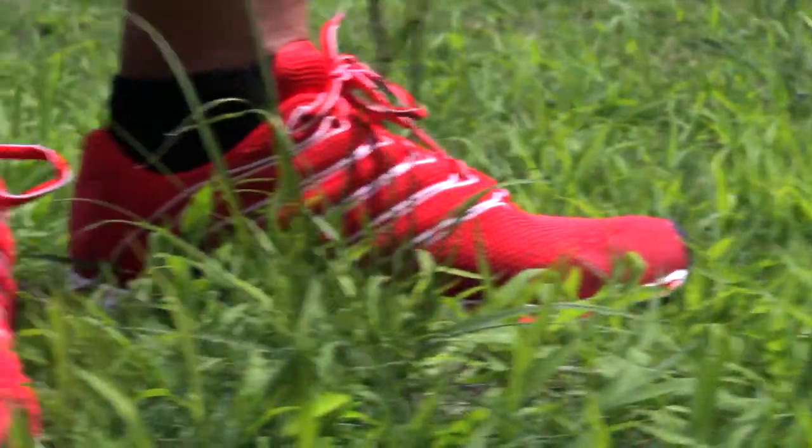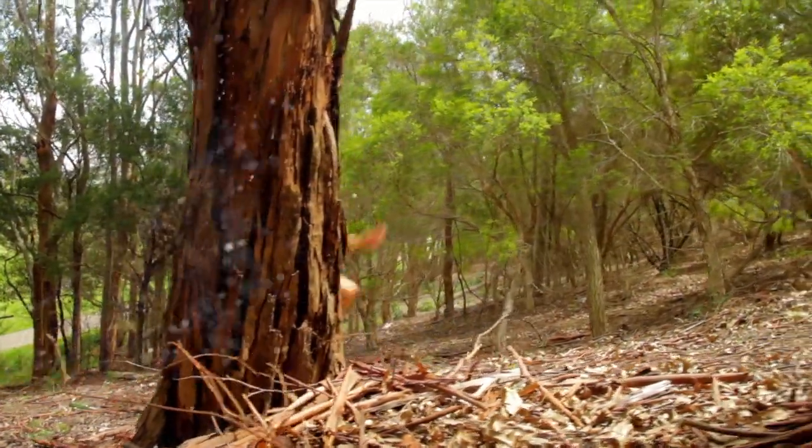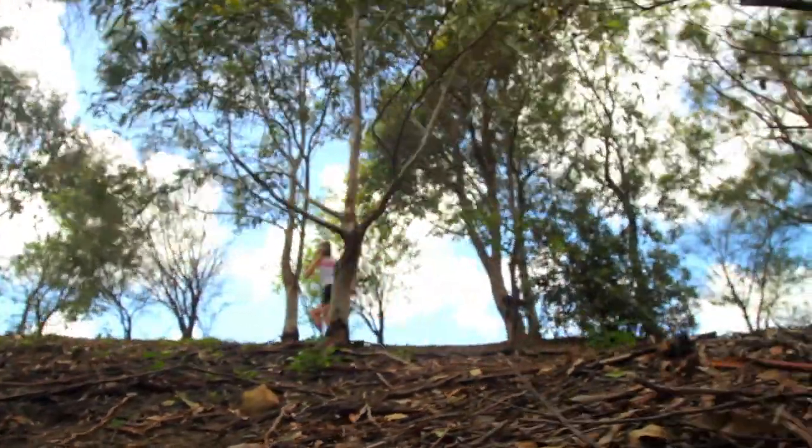The side structure of the Inov-8 X Talons 190 moulds to the shape of your foot. I have a really high arch but narrow foot, with a really broad forefoot, so quite hard to fit. I've never had a blister from these shoes because there are no unnecessary design details on the upper at all. My foot is totally secured with the side structures, and has enough room to move at the forefoot.